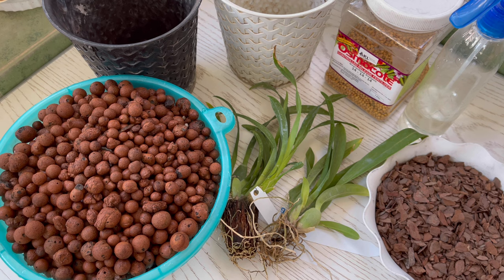When we say media or medium, it can either be charcoal, sphagnum moss, coconut husk, and hydroton or leca balls, which is what I will be using.